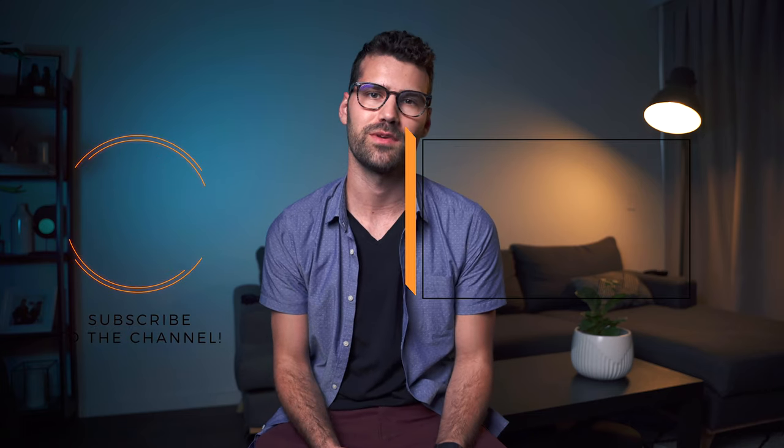All right, that's it for today's video guys. Thanks for watching — I hope you found that content helpful. If you did, please consider subscribing to the channel, and I'll see you in the next one.